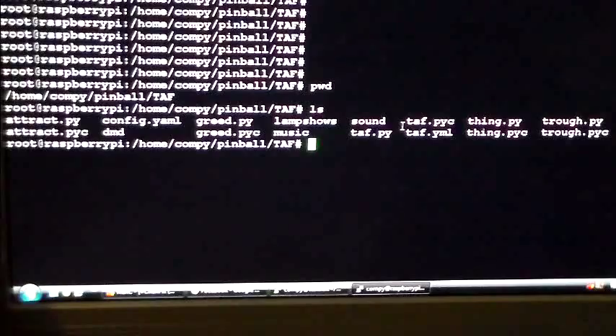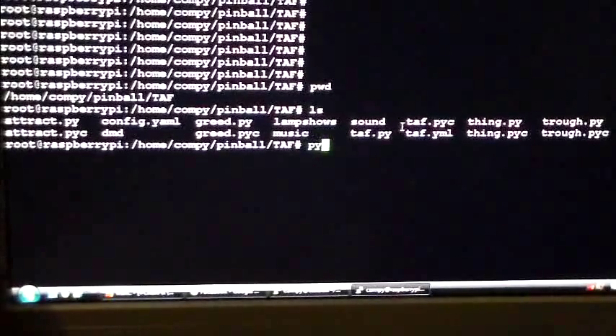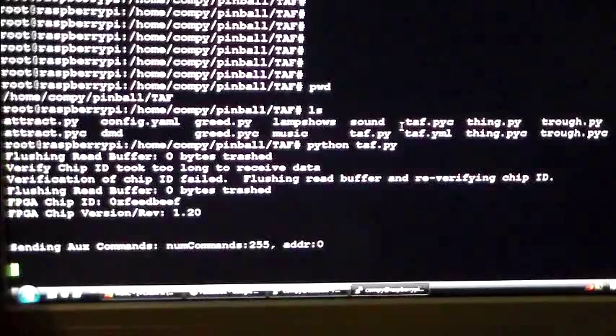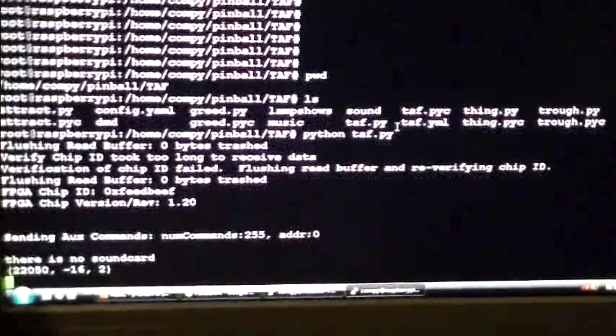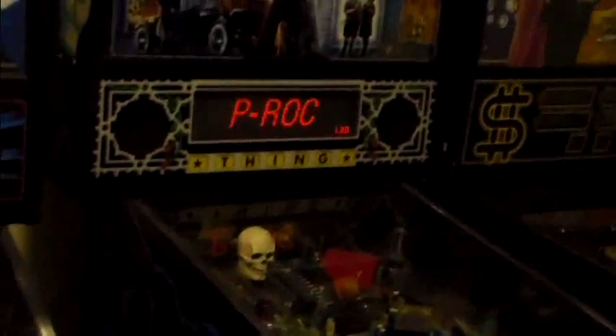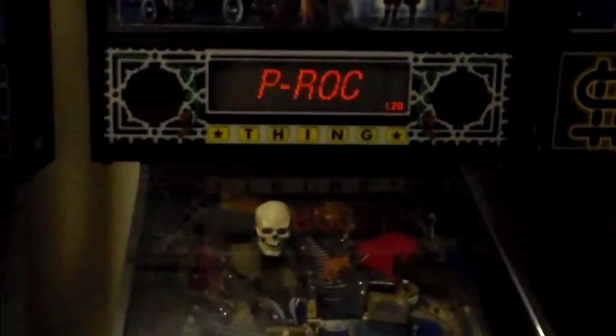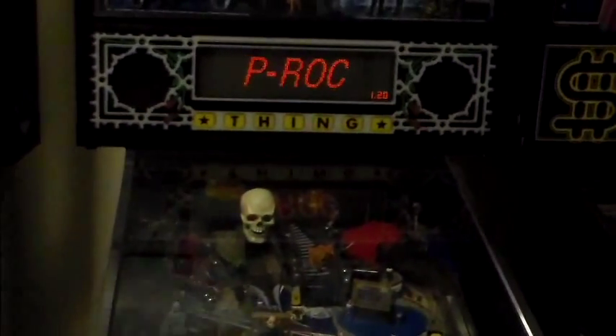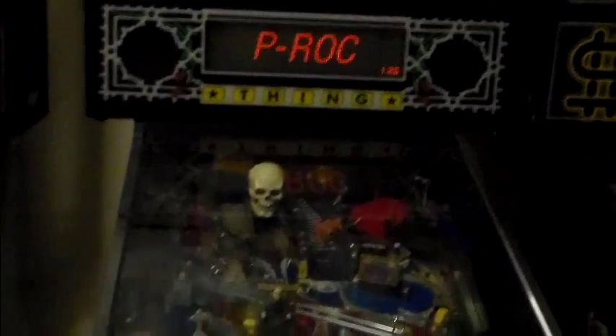We've got a couple of cool examples here. If we just run Python and run our taf.py file, it will start the program and connect up to the P-ROC. It may take a minute — the Raspberry Pi takes a couple of minutes to detect the hardware. So while that's running, if we take a look at our Addams Family machine, we should see it come into attract mode once the Raspberry Pi takes over. It's going to take a minute for the code to load up since it has to initialize and load all the sounds. The Raspberry Pi is not the most powerful, but it works really well after it gets going.